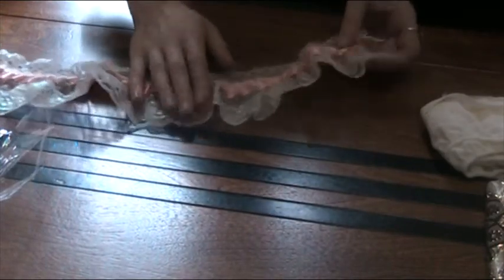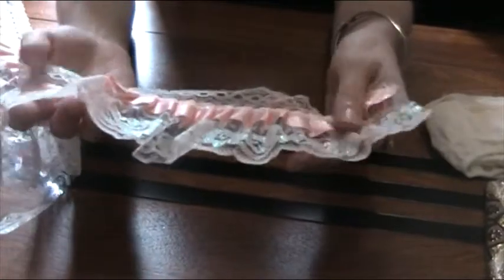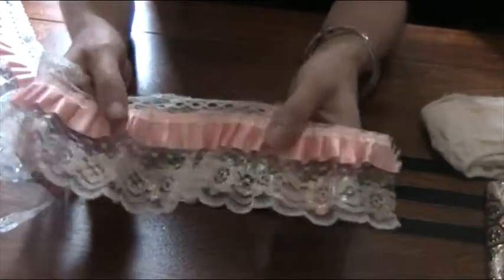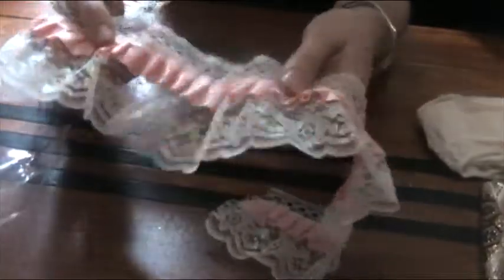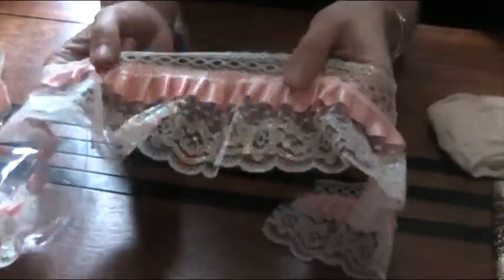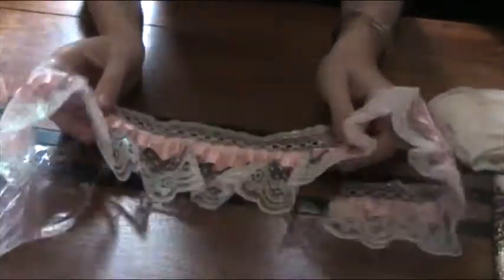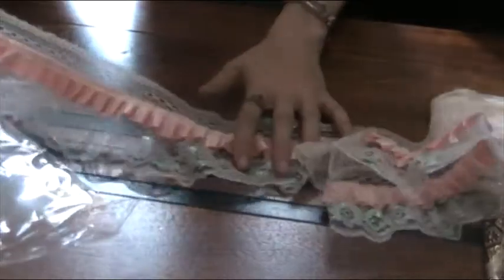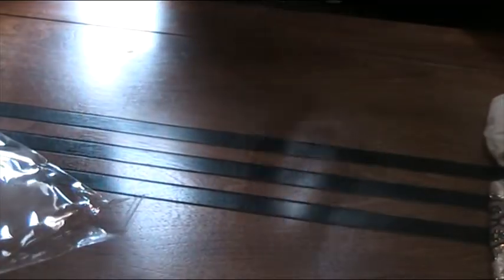Well, I might use it for my lace book — just the front cover, if I do the peachy beige. That is stunning. Wow, it's really pretty Sonia. Thank you so much.